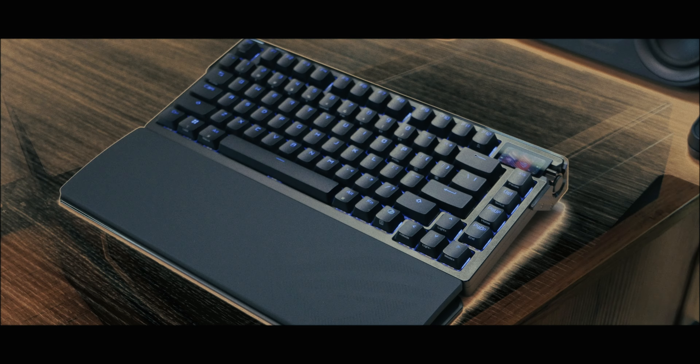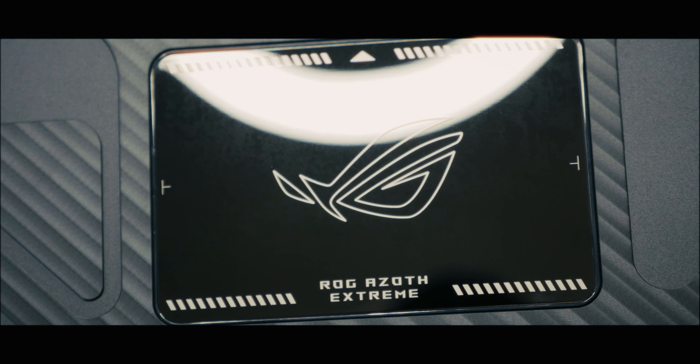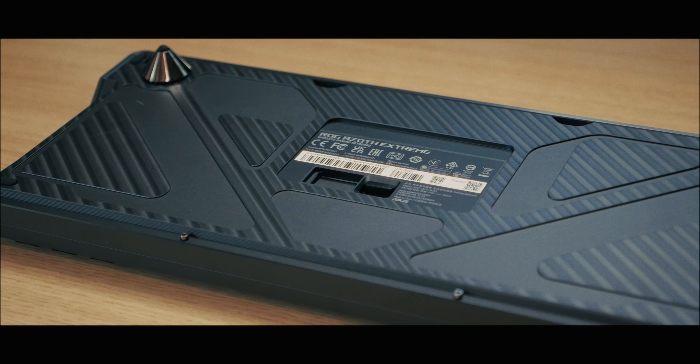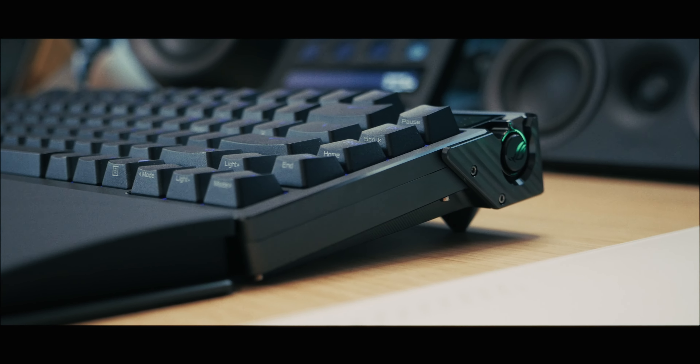Let's get started. Welcome to another video. Today we will look at a product which is extreme — it is one of the most premium keyboards I could find, have seen, and tried.